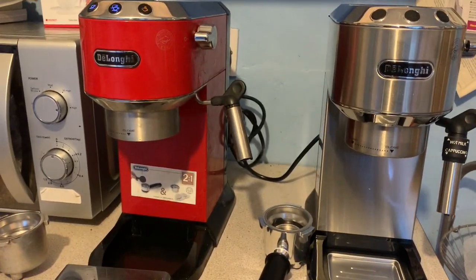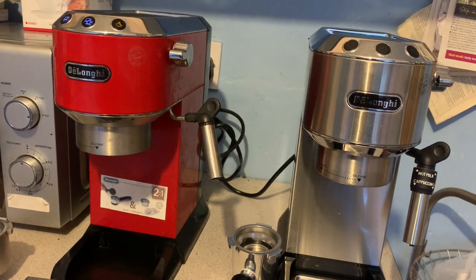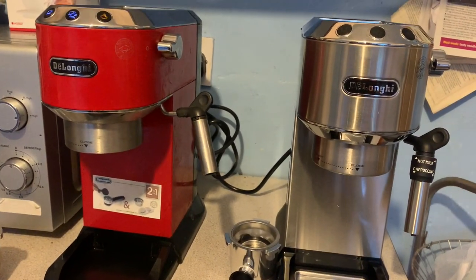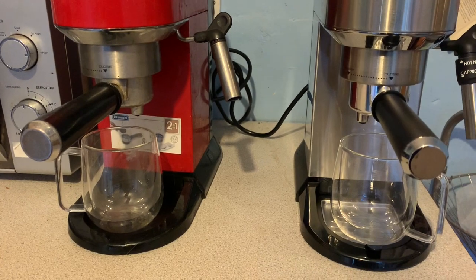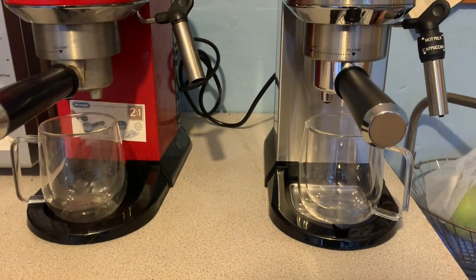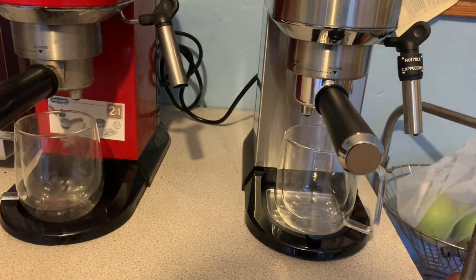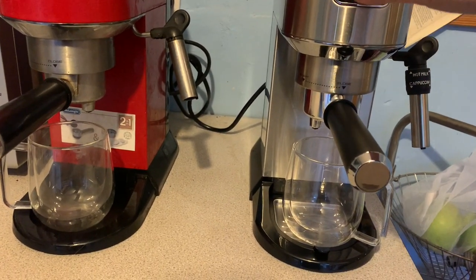Now we'll put exactly the same amount of coffee, the same grind, and the same type of coffee into each machine and see how it comes out. We're expecting the EC680 to be less impressive because it's older and needs descaling, so the EC685 should outperform it. Both baskets are quite tightly packed so I'm expecting both machines to struggle a little, but we'll see how each one handles the extraction.